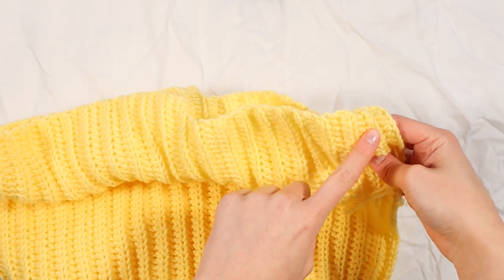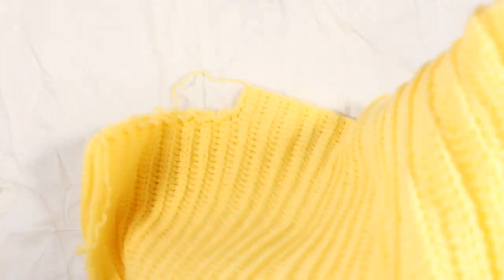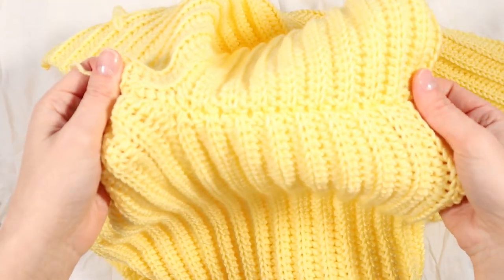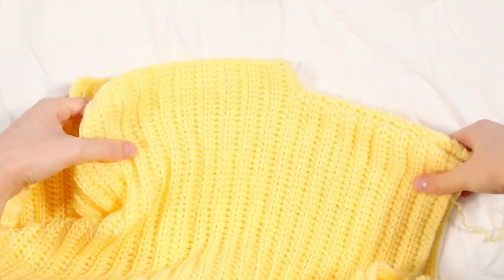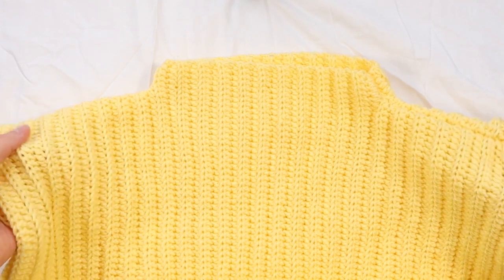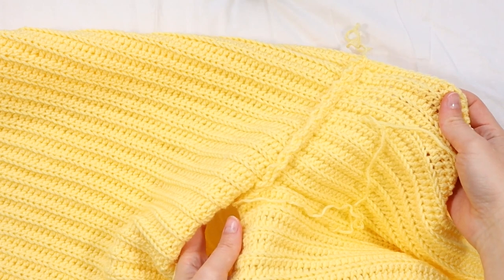We're then going to repeat that exact same process on the other side - start from the outside of the shoulder, work your way in and up the neck. I'll just flip this right side out and show you what the seam looks like. As you can see, you get a really nice, neat and tidy seam, which is what we want. That is pretty much what your jumper will look like once you've seamed both sides. Once you have seamed both shoulders, you should have something that looks a little bit like this - this is the right side, and flipped the other way is the wrong side.